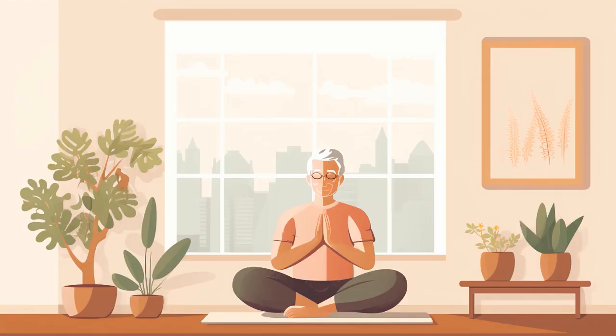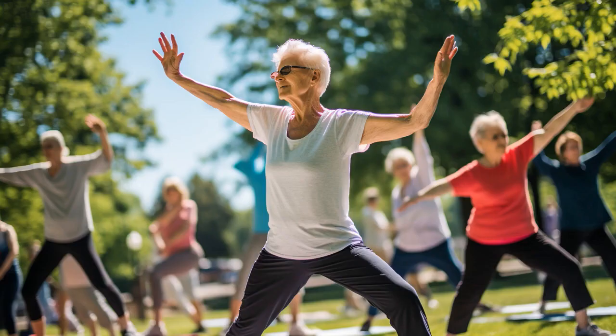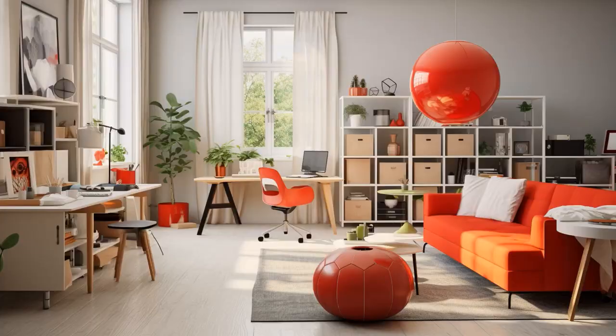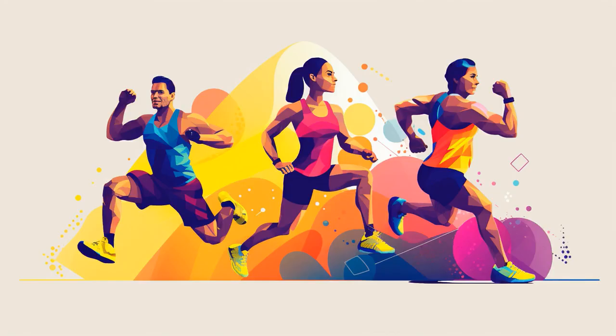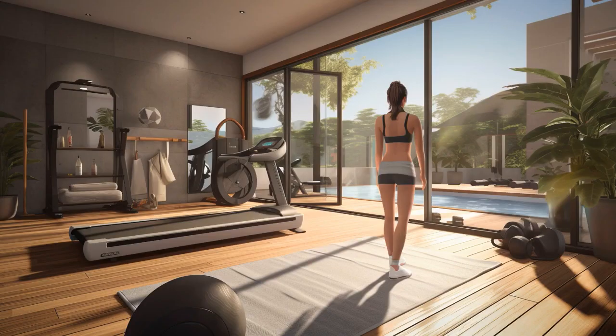Why did the senior refuse to read the seated exercises for seniors PDF file? Because he didn't want to end up with adobe knees. And now, let us explore 11 practical tips on seated exercises for seniors PDF.